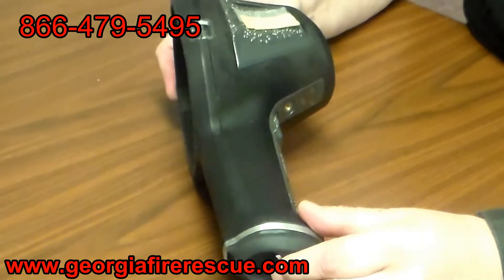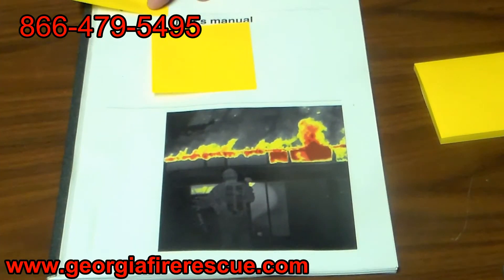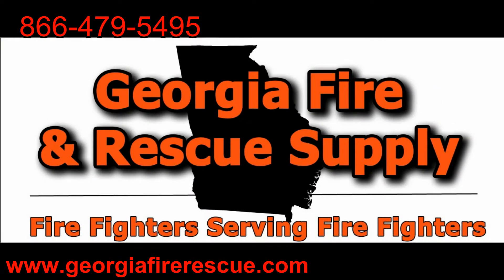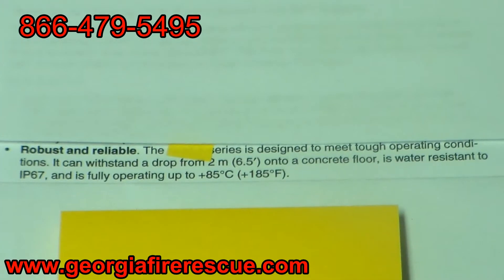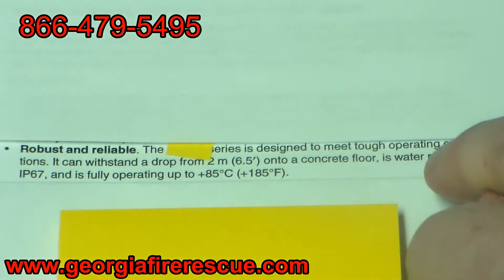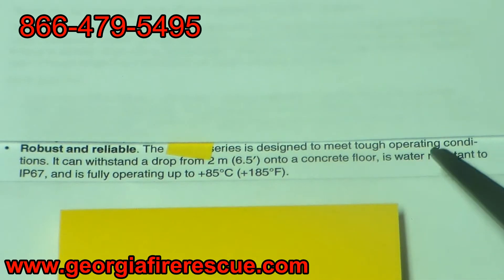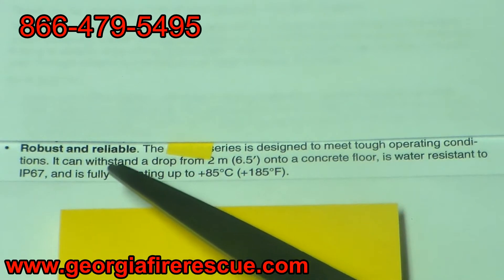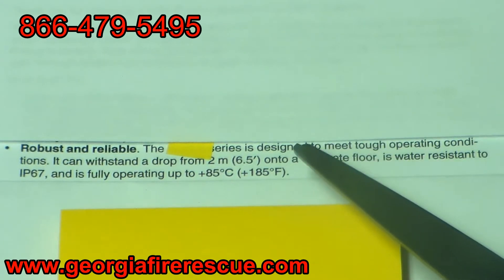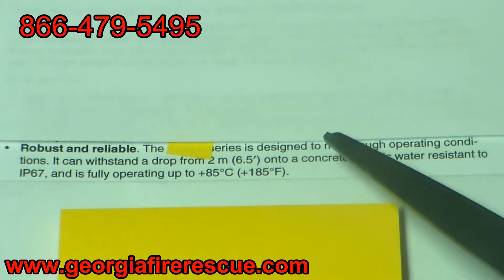Let's take a look at the owner's manual and see what it says about heat exposure. This is straight out of the user's manual — it says 'robust and reliable.' The series is designed to meet tough operating conditions, can withstand a drop from 2 meters onto a concrete floor, is water resistant to IP67, and is fully operating up to 185 degrees Fahrenheit. I think the fires most of us work in are a lot hotter than 185°F — maybe that's why the imager showed damage in the training fire.